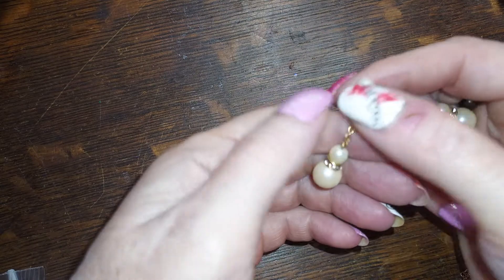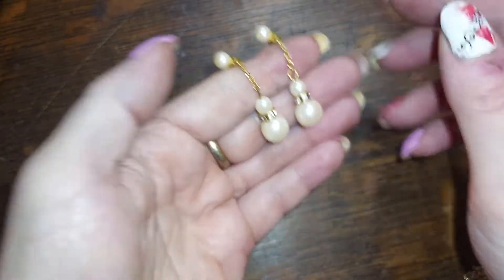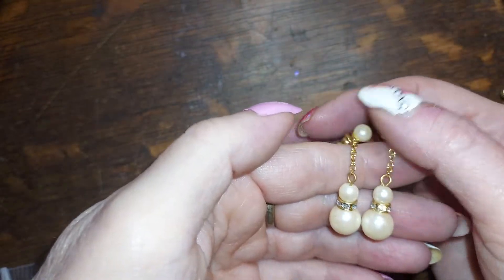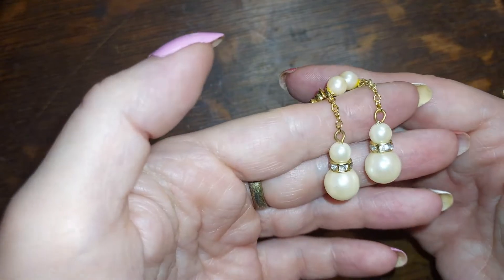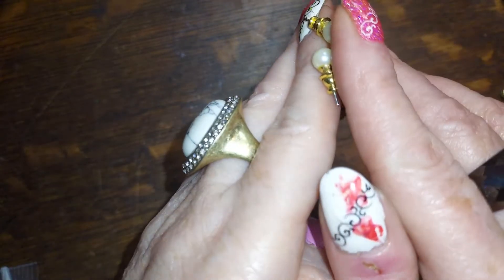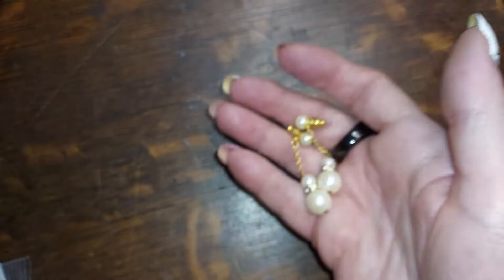Oh, we got more earrings in here! More earrings. These are adorable — these look like Christina Collection to me. The pearls with the rhinestone rondelles always remind me of that. We're going to do these for four as well. They're very nice faux pearl earrings, little dangles, very classy.